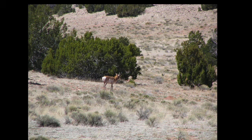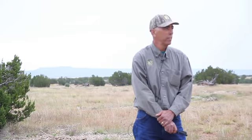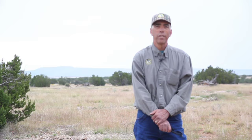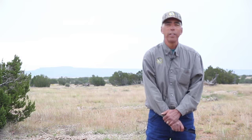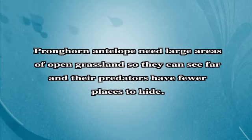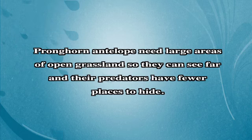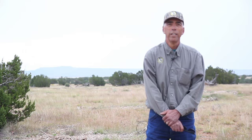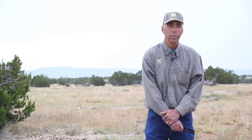One of those that we really key on here in Northern Arizona is the pronghorn antelope. They're a species that has evolved over the years to run away from predators, so they like to be able to see long distances. When we increase the trees, they can't see, and therefore they no longer go into that area like they would have in the past, which reduces the amount of habitat.